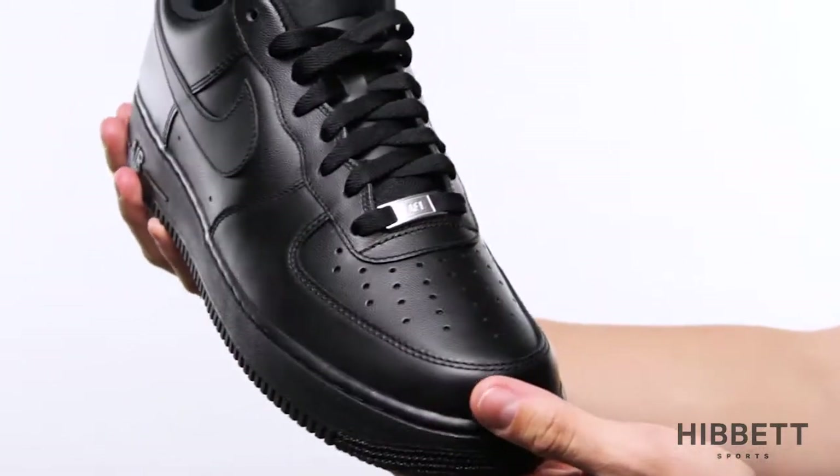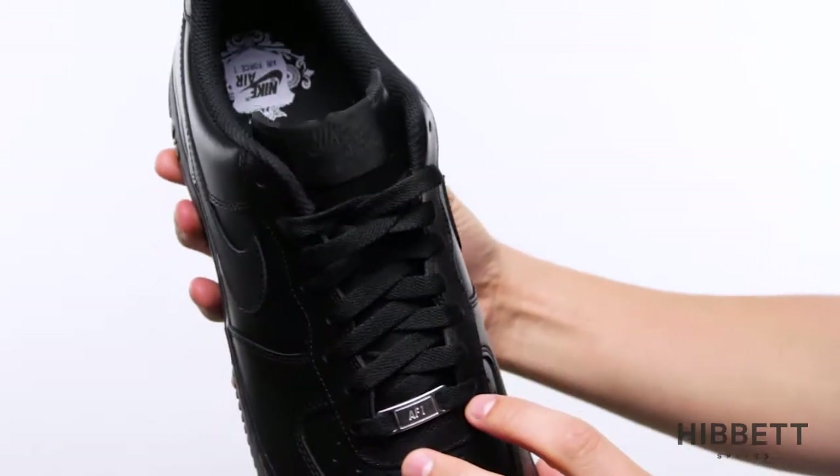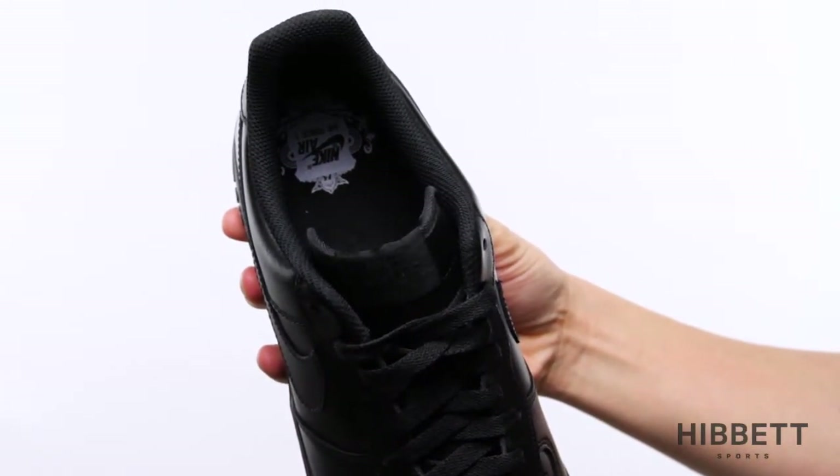The first thing you'll notice about the Air Force One is all the details — from the stitching to the tag on the laces. Even the insole sports details you've come to expect from Nike.